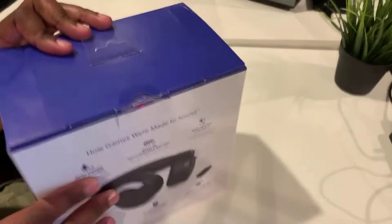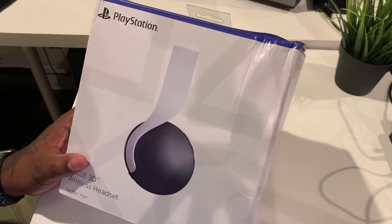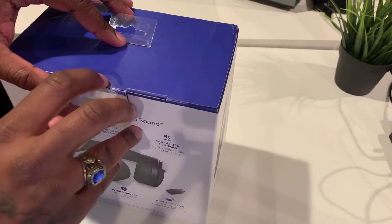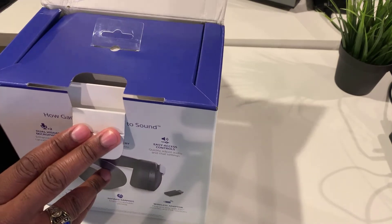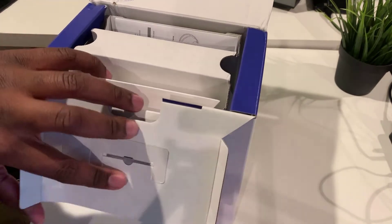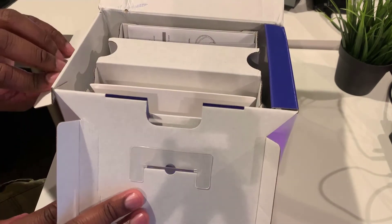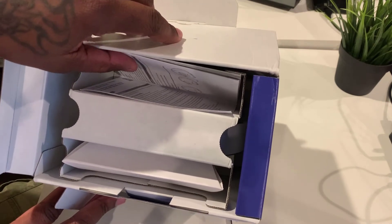These are pretty much the real deal for the PS5 experience. These were all the rave and what everyone was talking about before the console came out — all these headsets, you want to be able to hear every little detail. I'm definitely going to let you know if it lives up to the actual hype, but let's see what comes in the actual box.